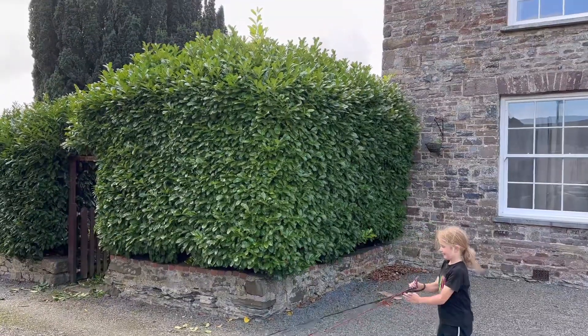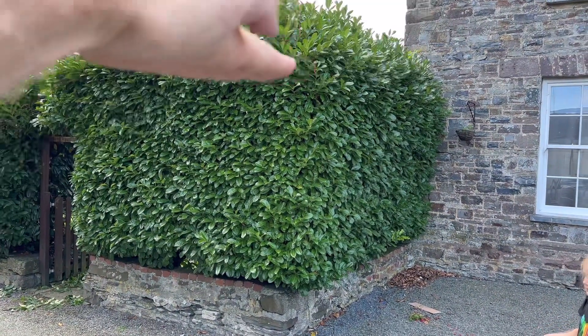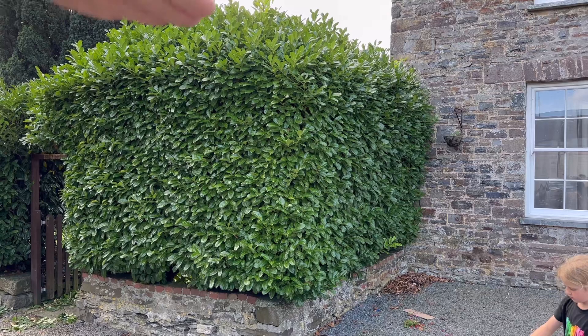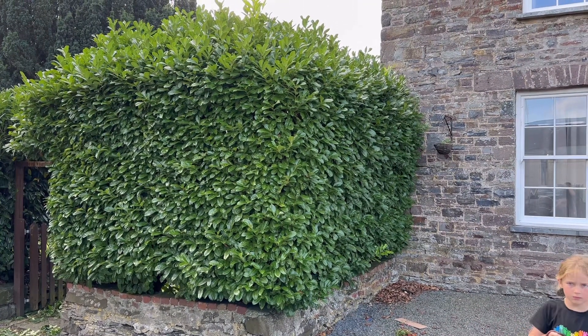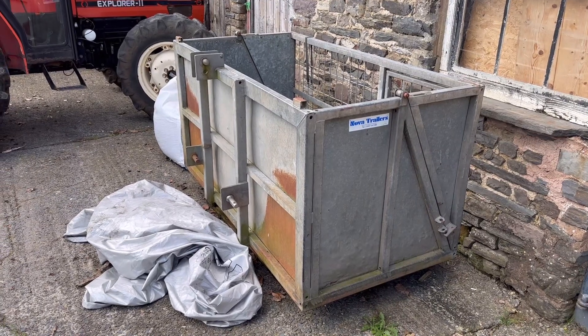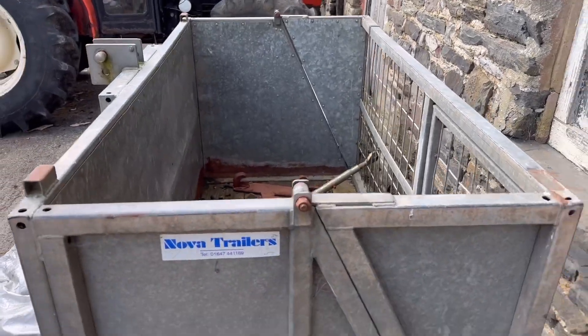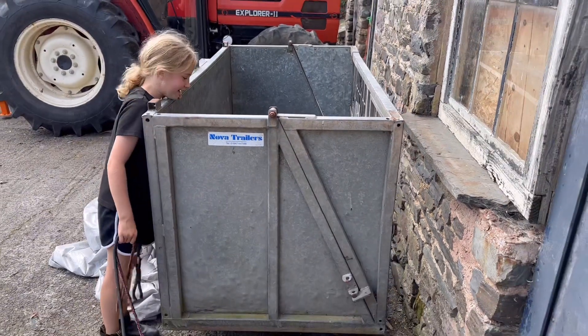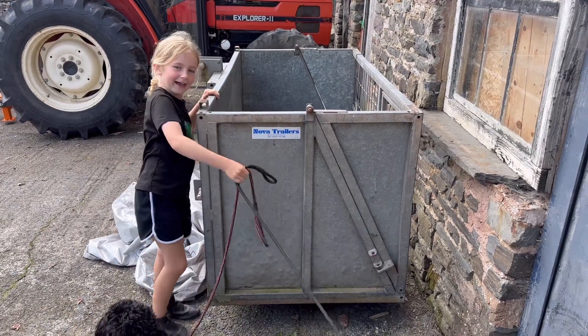So this is the hedge that we need to cut down. I want to reduce it, so I'm going to take it probably down to about there, just where it cuts off, to make it easier. Previously we sort of stood in my little trailer behind the 135, but now we've got the Manitou. I'm going to put the pallet forks on the Manitou, then the link box on the pallet forks and strap them on, so I can stand in there and cut the hedge really easily without any worries about height.